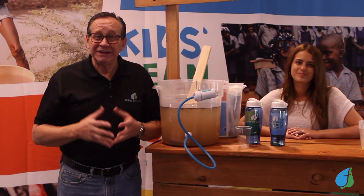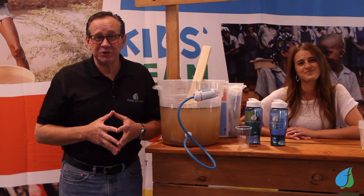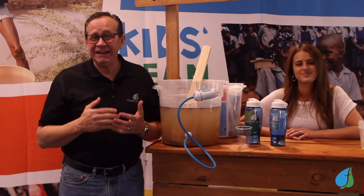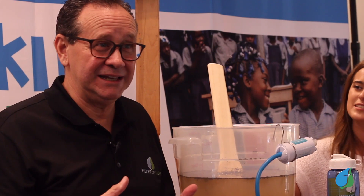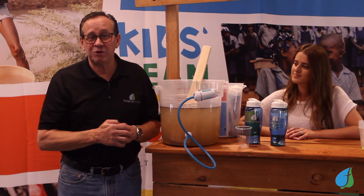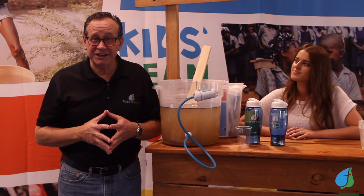Hi, thanks for stopping by our booth and clicking on us. I'm Don and this is Morgan and we're with Filter of Hope and the Kids Clean Water Project. Filter of Hope is an organization that provides these water filters to people in third world countries all around the world. In fact, we're in 64 different countries now.